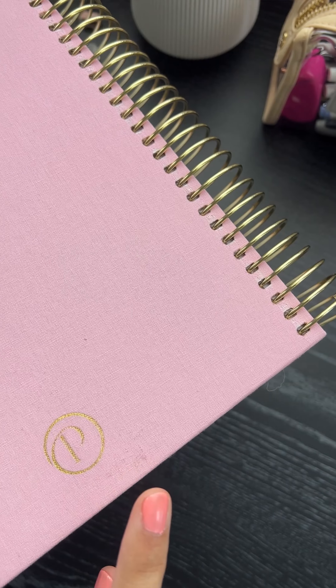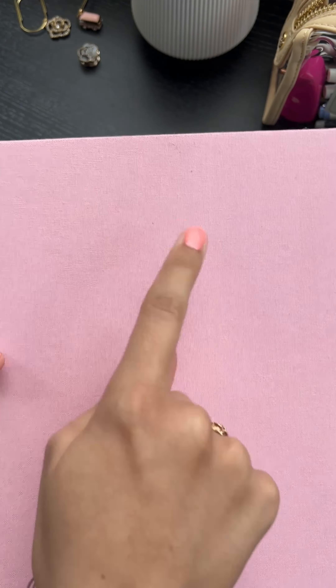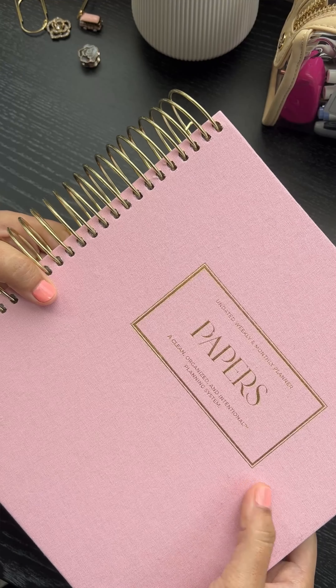Do you guys see this? I don't even notice that — I don't know where it came from, but that is why I'm not doing a very light linen color. But the inside is amazing.